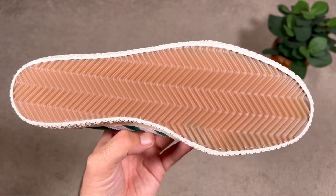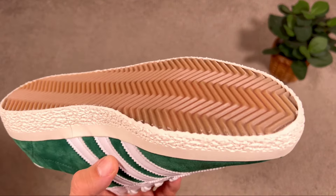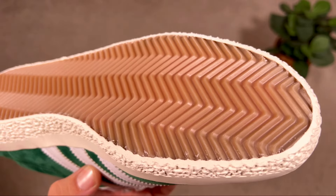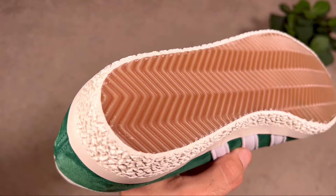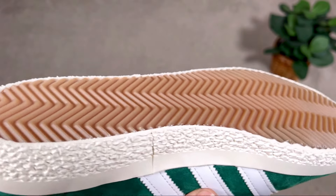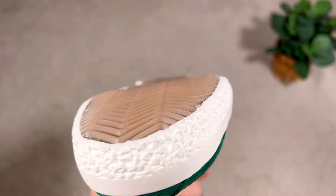We can finish with this brown rubber outsole, which is again quite simple. It has a herringbone design for the full length, and as you can see there are no Adidas logos or lettering on it, which I think looks quite nice.